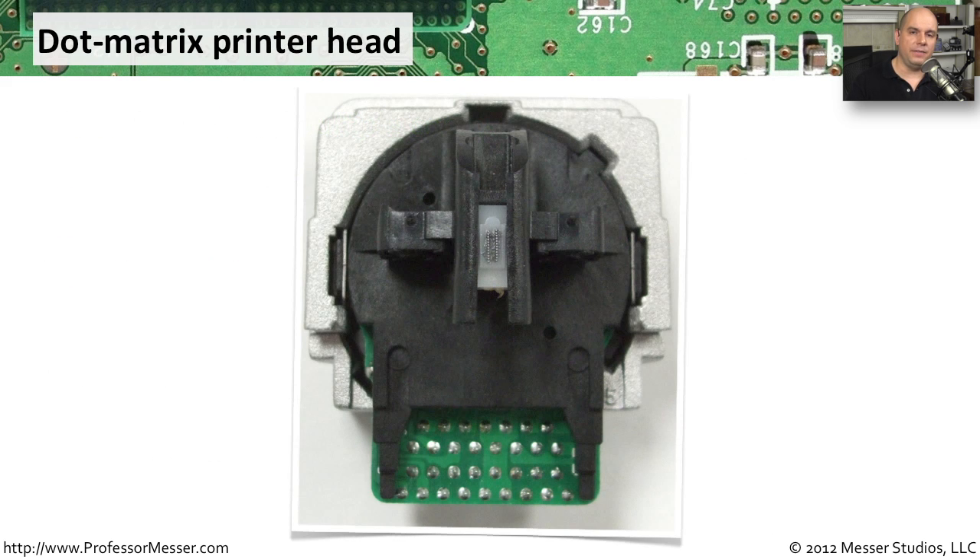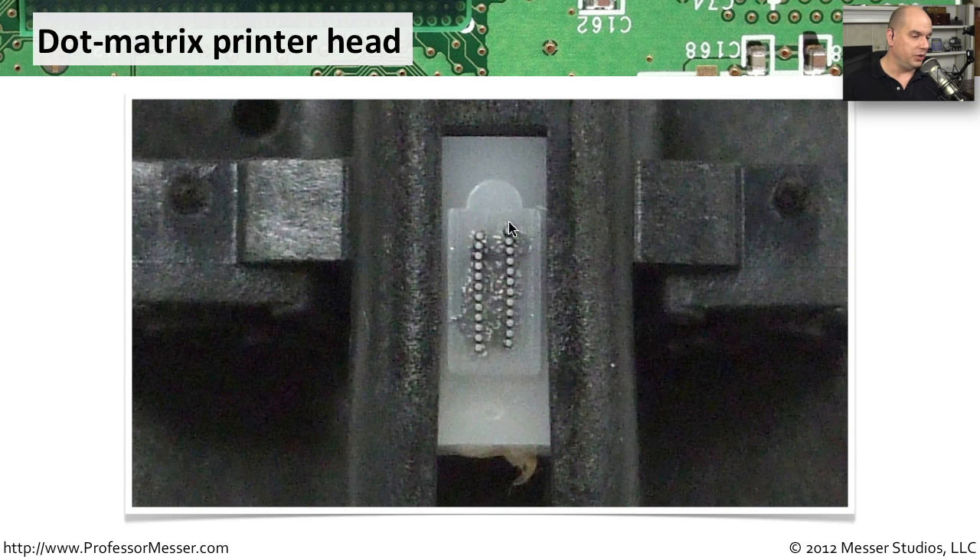If we were to take the head of the dot matrix printer and look at the section that hits the page, it looks something like this. The big print head is around it, and it's these tiny pins right here in the middle that are actually creating the information output on the page itself. If we zoom in, we can see all of the tiny little pins. This is a 24-pin matrix printer. There are also 9-pin dot matrix printers. The 24 pins obviously give us a little bit more resolution and make the output a little bit clearer.